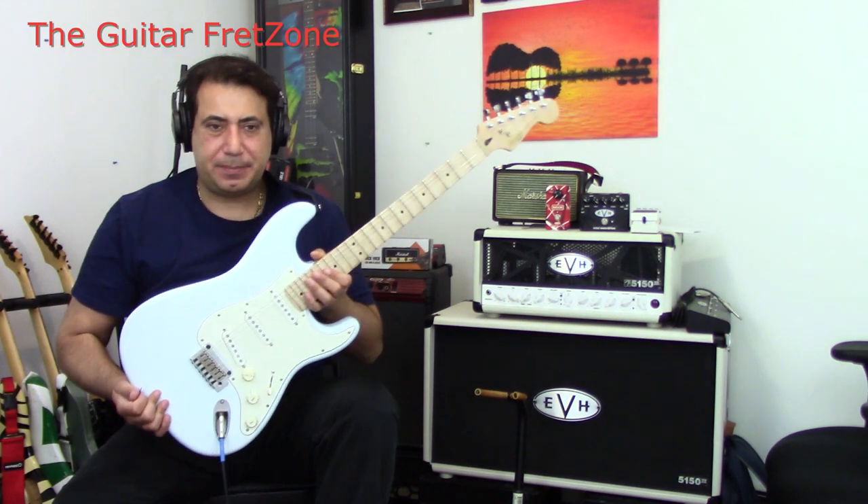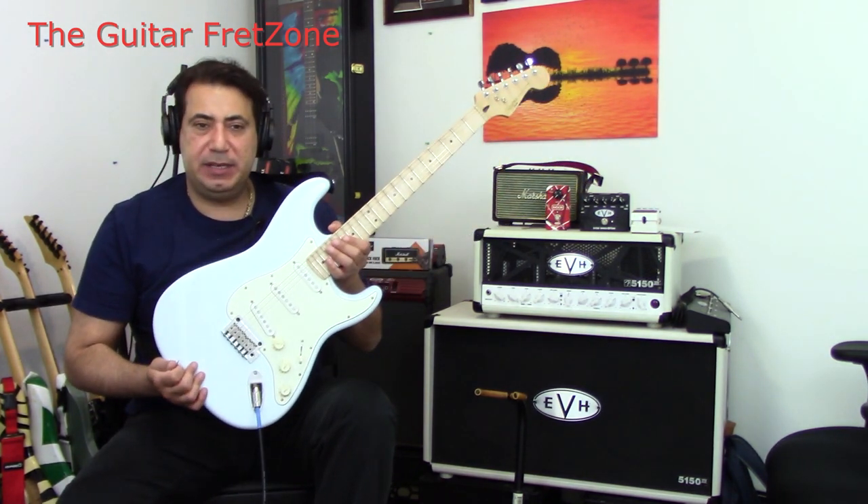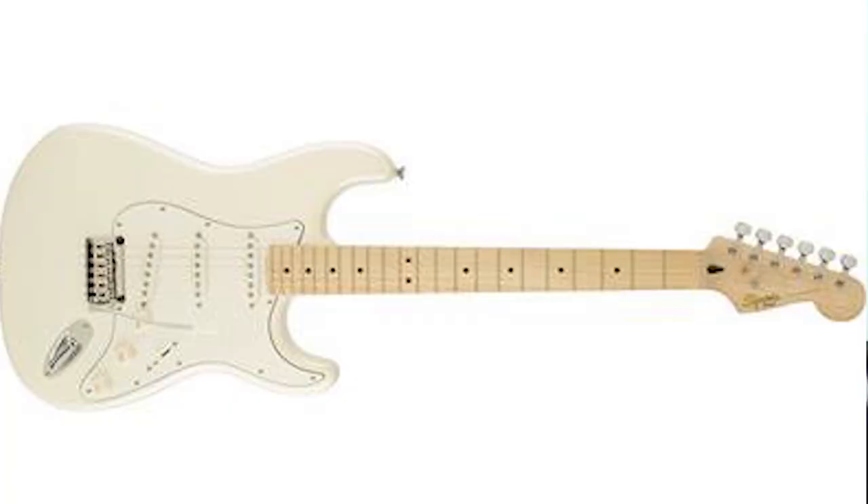Bobby here. Check it out. I have a Fender Squire Deluxe Stratocaster. It comes in Daphne Blue. They also come in Pearl White.